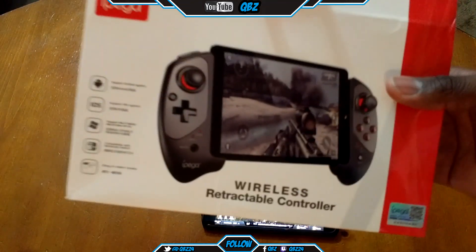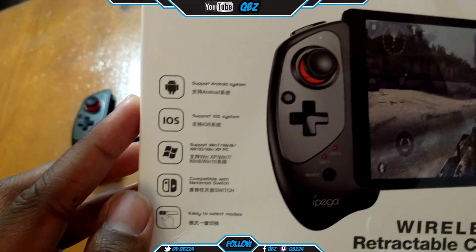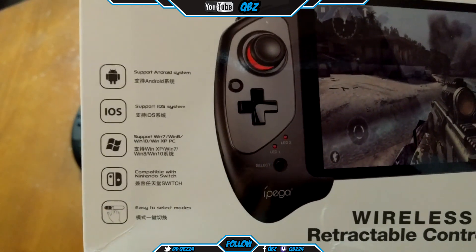This thing is really nice. The controller works on Android, iOS, Windows 7, and the Nintendo Switch — it has an easy mode.